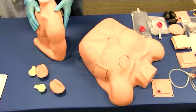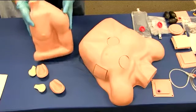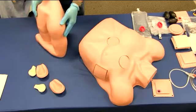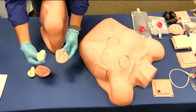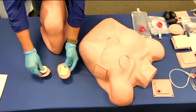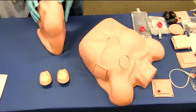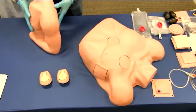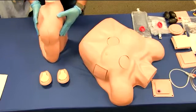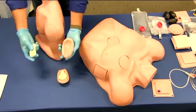The humerus IO trainer includes the half torso you see here, along with a package of three replacement injection pads and three replacement bones. This trainer includes a three-year manufacturer's warranty. Replacement bones and injection pads are available. For your reference, the part number for a package of replacement pads and bones is 101-206.